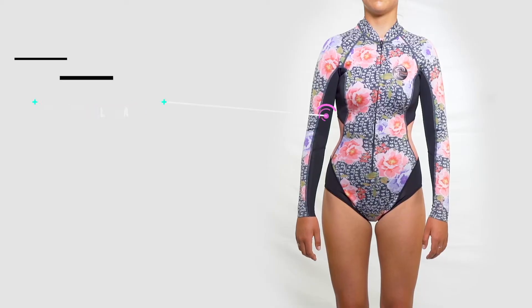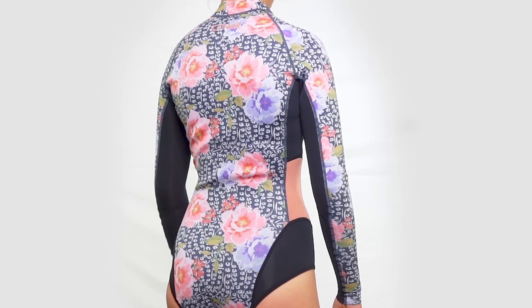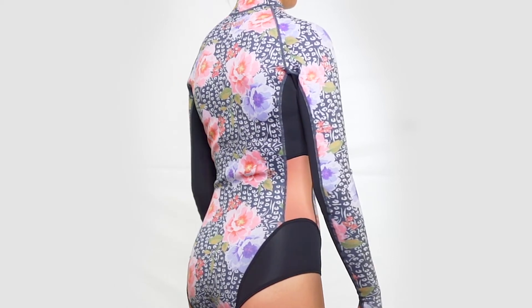Next we have fit. For this one we gave it a 4 out of 5. However, this is probably due to our body size more so than the wetsuit itself. For us, we found there was a little bit too much material at the lower back.